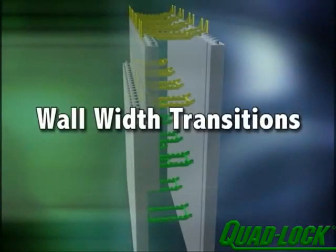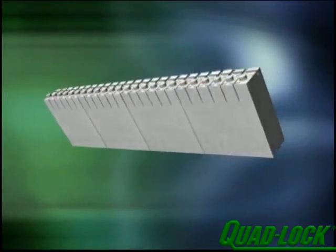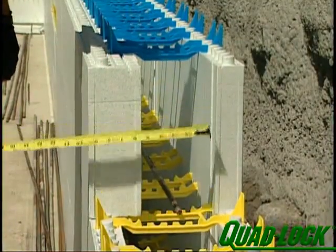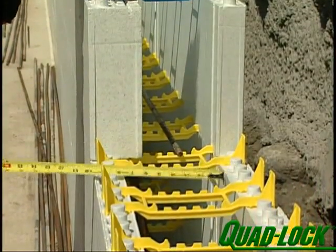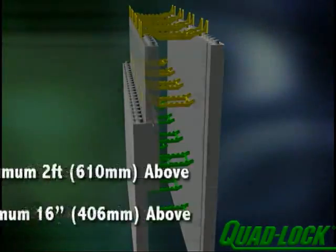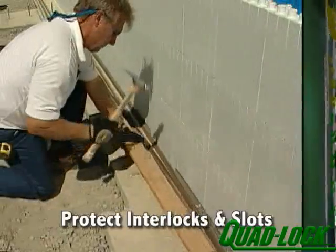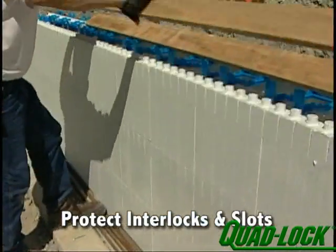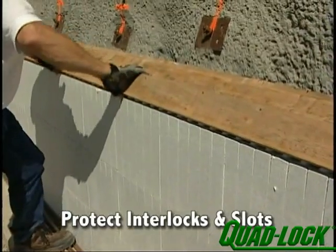Wall-width transitions are easily accomplished by using the QuadLock Plus panels on the transition layer. When incorporating a wall-width transition in your project for transitioning from one wall thickness to another, it is important to follow these suggestions: where the transition occurs, only build a maximum of 2 feet above the transition and pour a maximum of 16 inches above the transition. Ensure foam interlocks and slots are covered to protect them and keep concrete off for ease of continuing after the pour.